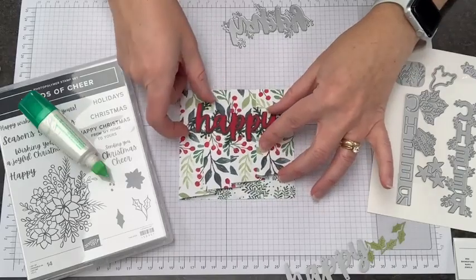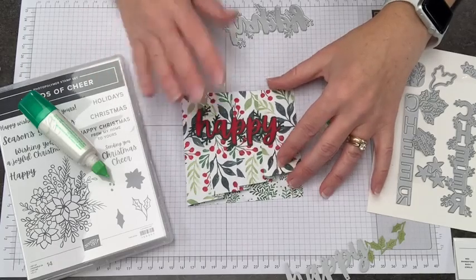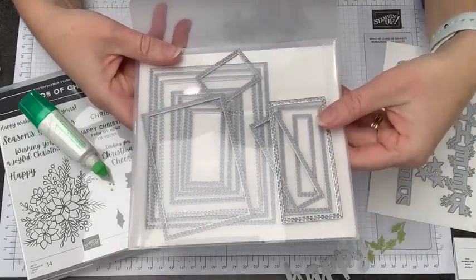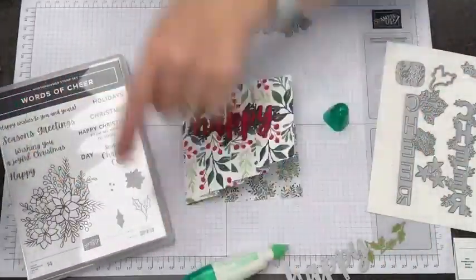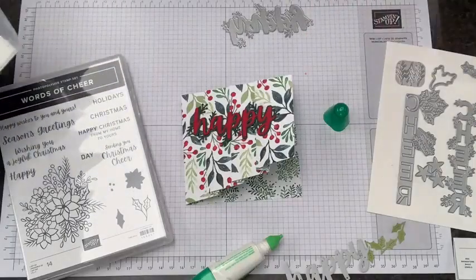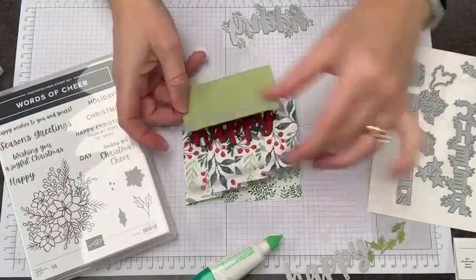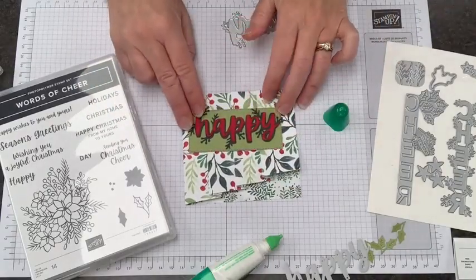I'm going to layer this on here, and right away I thought, that is really difficult to see — we're going to need a background of some kind. Maybe like a circle or a rectangle. So I pulled out my Stitched Shapes dies and our Six Rectangles dies. The die I picked is this long skinny one because we want 'Happy,' and then we need the word 'Holidays' to go under there. If we take this and give ourselves a background — which I've done here from Pear Pizzazz cardstock — then now we have a much better focal point, which is super red and green.